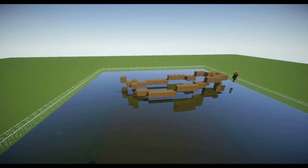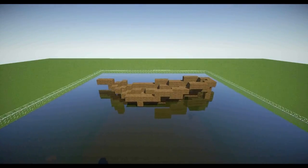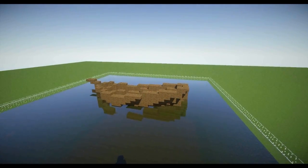The first thing you need to do when making a boat is to make the hull, or outline the hull. Make sure the widest part of the ship is between the front and middle. The front and the back should be higher than the middle part. Fill the outline with blocks and then smooth it with slabs.